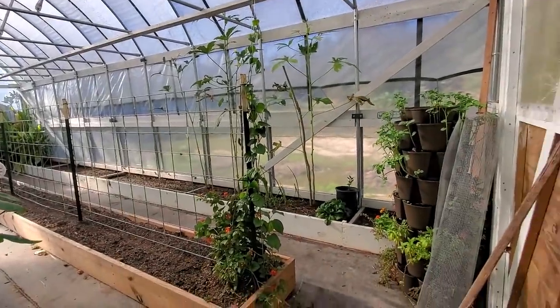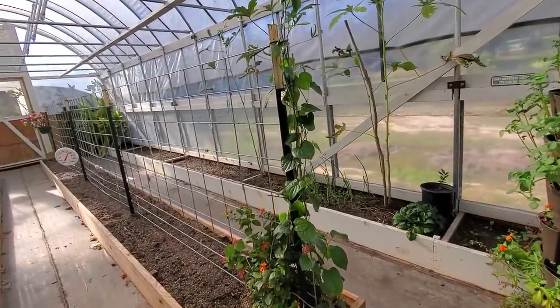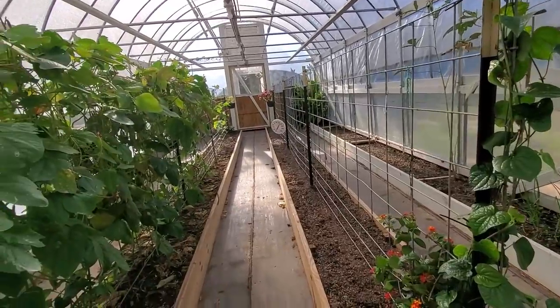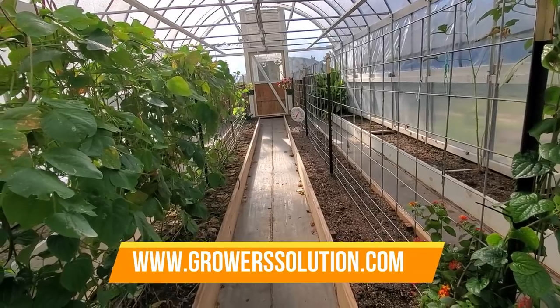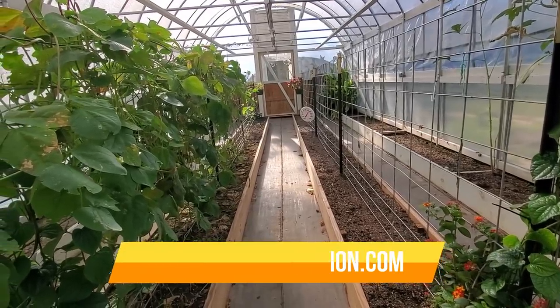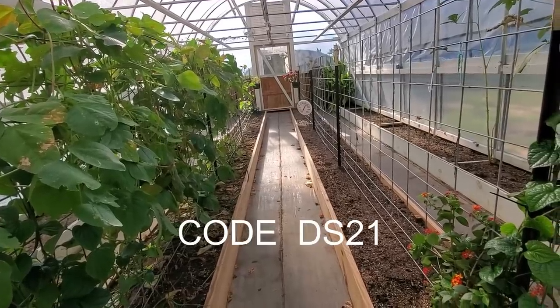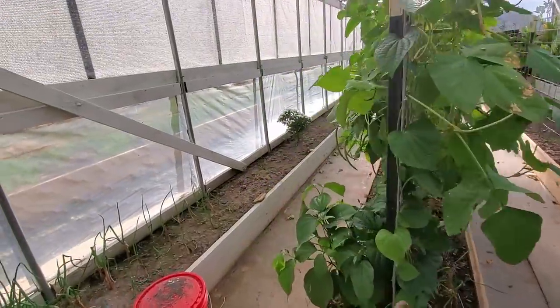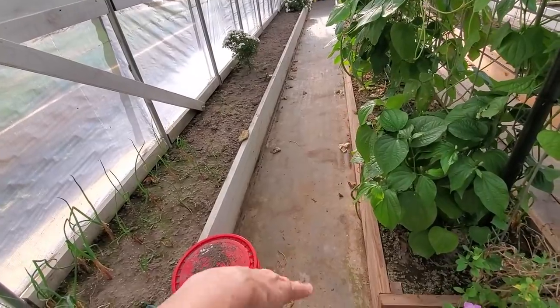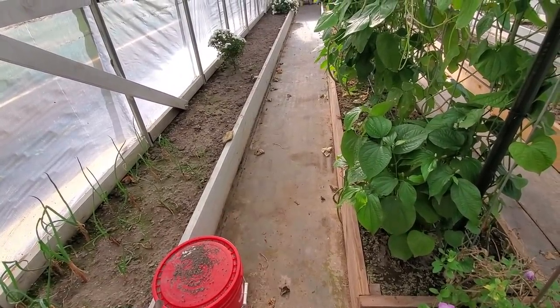The reason I'm showing you that today is they are having a sale. Grower Solutions is having a great sale — any greenhouse or high tunnel kit $2,500 and up, you get free shipping. Plus, use the Deep South code DS21 and get free irrigation or the ground cover like we've got here that we put down. It's a good deal.